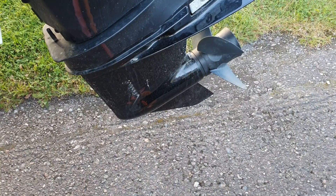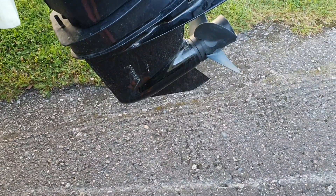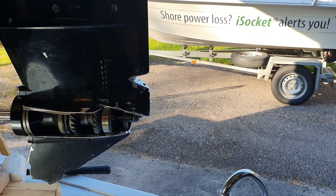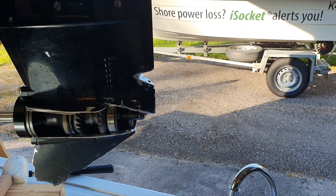Why is your gearbox locking up when you hit a stone? I'll explain now — I have this wonderful open sample to demonstrate the problem.